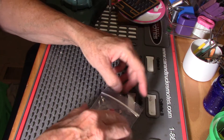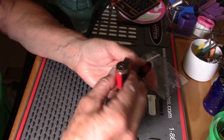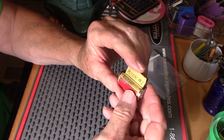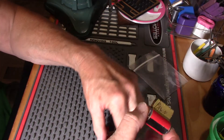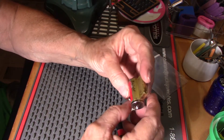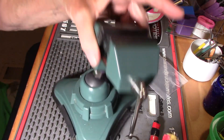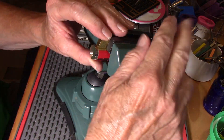Hi guys. Today I have a challenge lock from Rook Knight and this one is number one called Pawn. I picked number two, and I don't know how many he's made, but he makes a pretty good challenge lock.